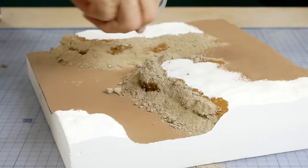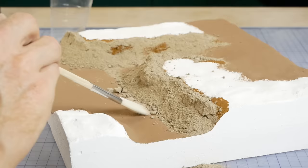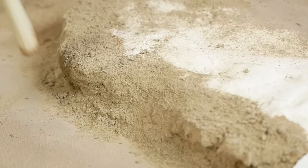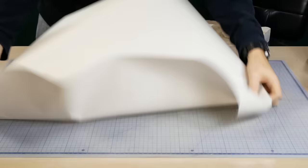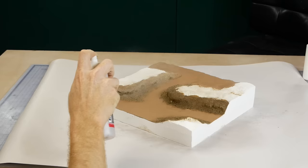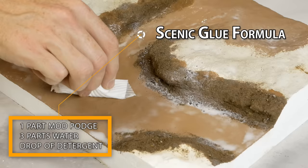The dirt is then liberally applied across the embankment, allowing it to pile up right to the top. A brush may be needed to work dirt up under the overhanging sections of the bank. After it's had some time to dry, the excess is carefully brushed away, making sure the larger rocks don't get removed and pushing some larger bits back into any bare spots. The excess dirt is collected for later use. This layer of dirt is fixed in position by first misting the area with isopropyl alcohol and then, once thoroughly damp, misting with a scenic glue — a homemade mixture of one part Mod Podge Matte and three parts water with a few drops of dish soap.